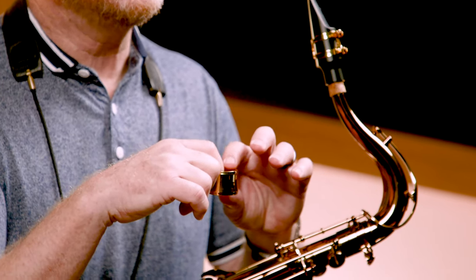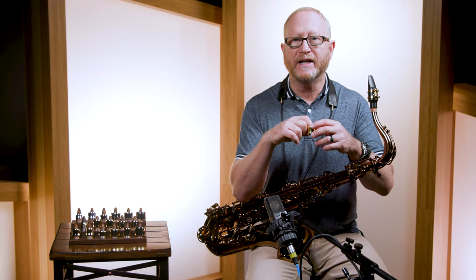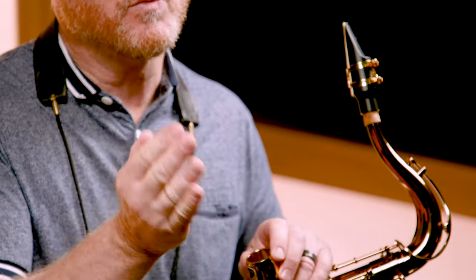The reason it vibrates freely is because it's only touching the reed on four points. The way we achieve that is inside here it's concave, meaning it curves away from the reed.